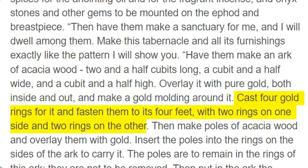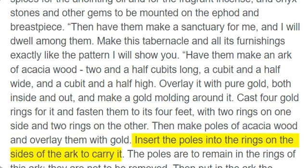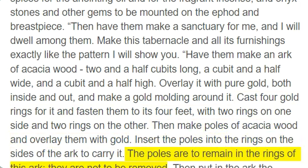Cast four gold rings for it and fasten them to its four feet, with two rings on one side and two rings on the other. Then make poles of acacia wood and overlay them with gold. Insert the poles into the rings on the sides of the ark to carry it. The poles are to remain in the rings of this ark; they are not to be removed.